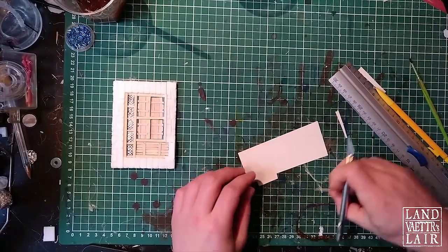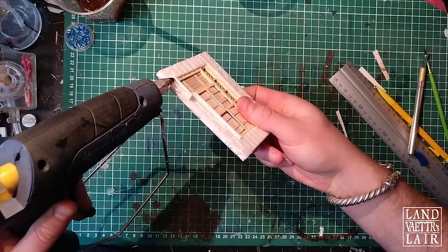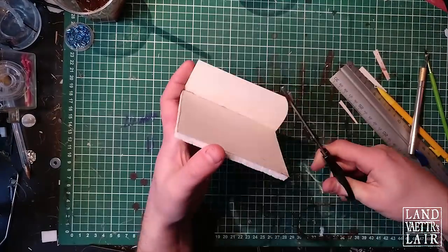Last part of the build — I'm going to use some thin cardboard and glue it underneath just to make a very thin but very stable base. Something that can be shoved underneath the modular wall I'm using.